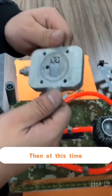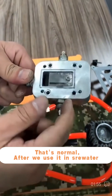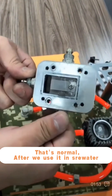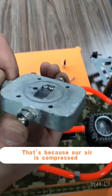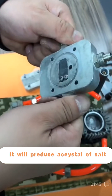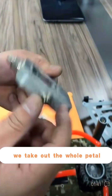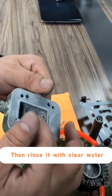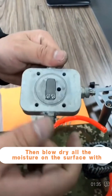In the next step, we can carry out a maintenance operation on this valve. That's normal — after use in seawater, because our air is compressed, it will produce salt crystals. At this point, take out the whole valve petal, rinse it with clean water, then blow dry all the moisture on the surface with paper towels or an air gun.